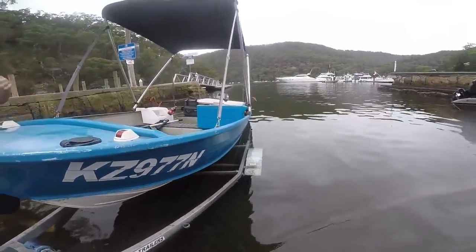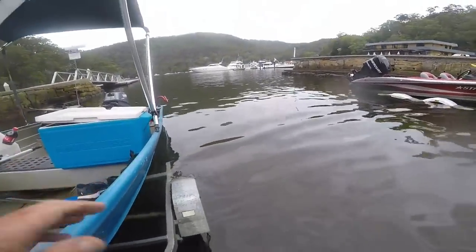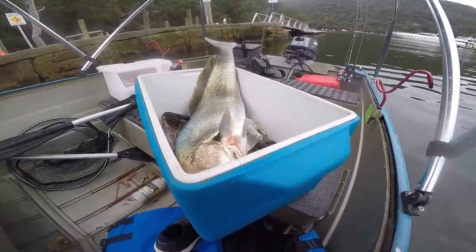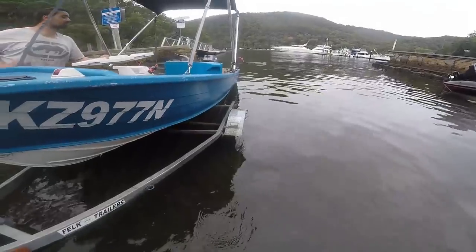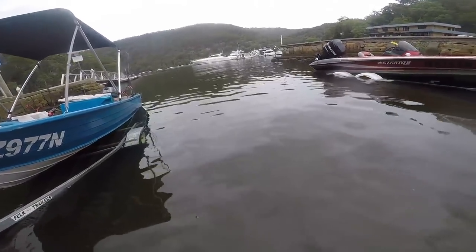Flathead's about 45cm — where is he? He's in that bucket. Oh nice! Beautiful. We've got some stonking bream underneath there — some decent bream. Well done guys, that's awesome. Cheers.